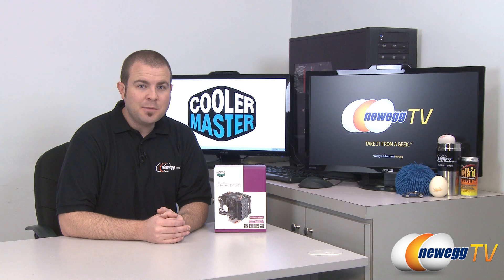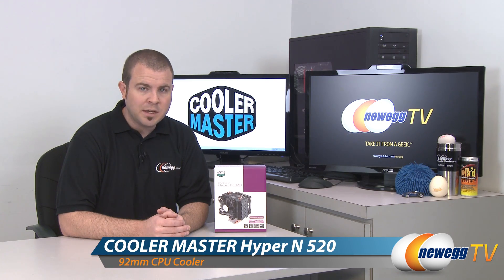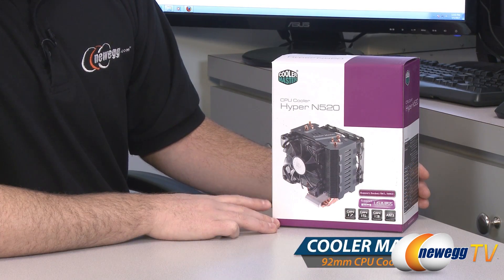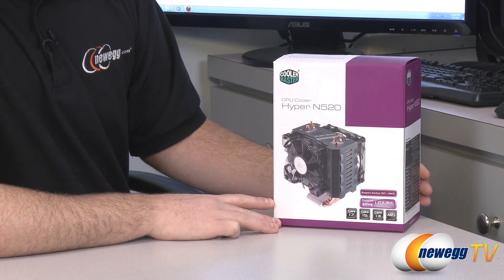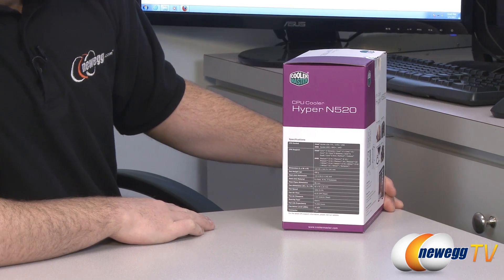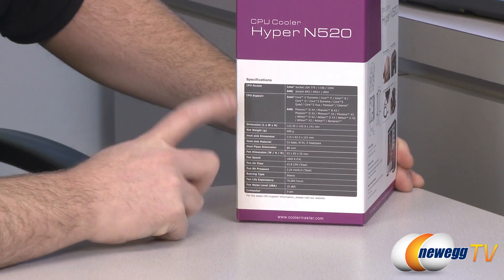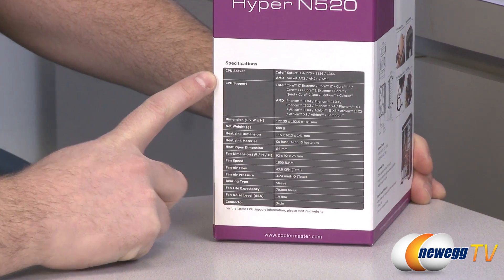Hi everyone and welcome back to Newegg TV. My name is Paul and today I'm going to be doing an unboxing and overview of this CPU heatsink fan from Cooler Master — the Cooler Master Hyper N520. This is not a new CPU cooler but it is a very popular one, so we decided to bring one in and do a little overview for our YouTube audience and for folks looking to purchase this heatsink fan.